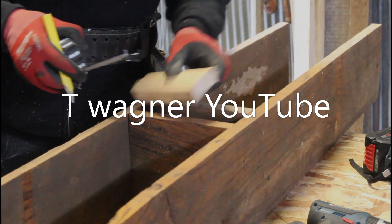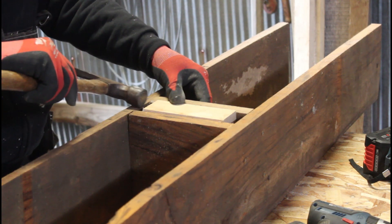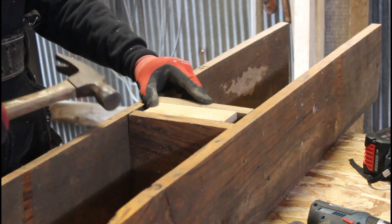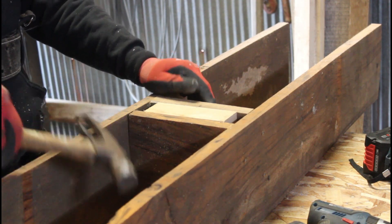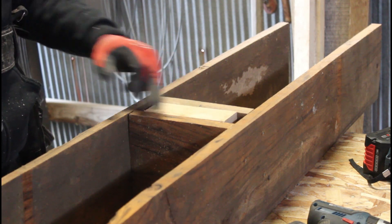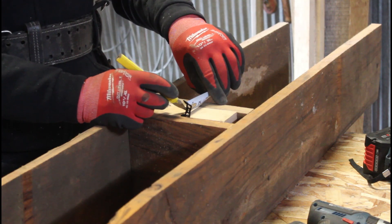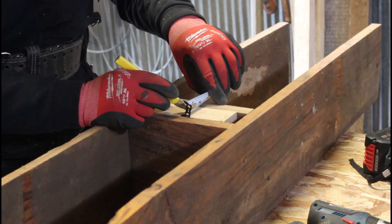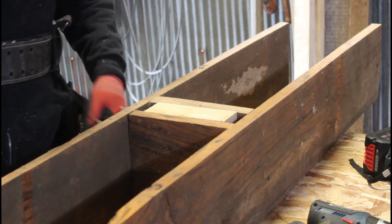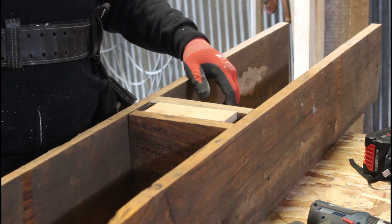Now you have to find the center of this, then I want to find the center of this board, this white one. This is maple by the way. Now where these two areas cross, that's where I'm going to drill it, and it doesn't have to be real exact.